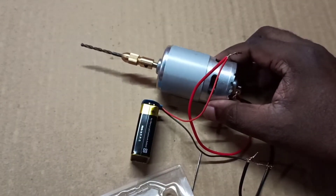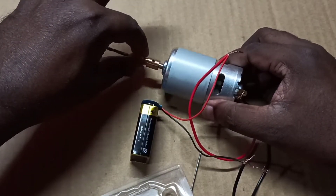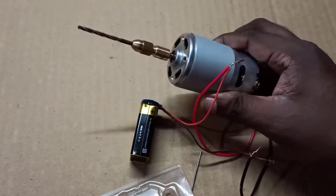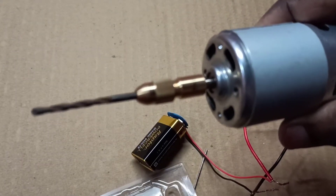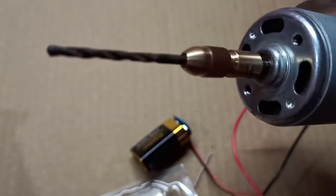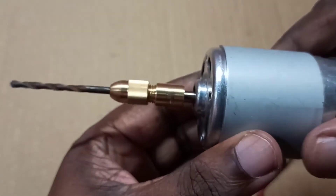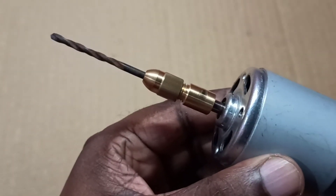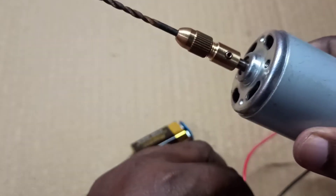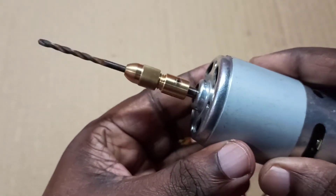Looks like it's not starting, so let me see. It's not getting that much power from the 9 volt battery. What I observed is this mobile charger is better than this 9 volt battery.